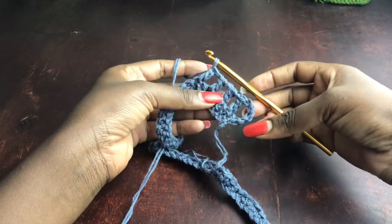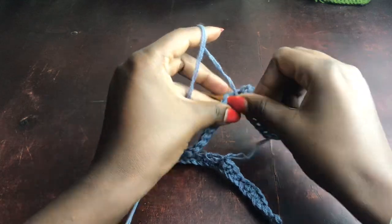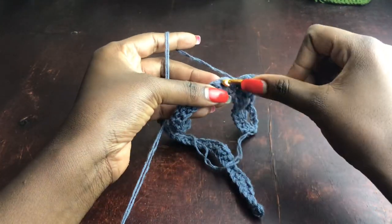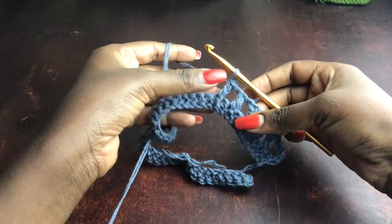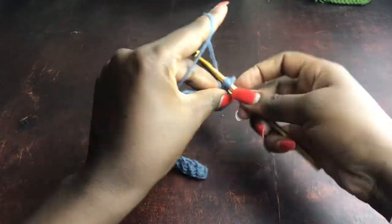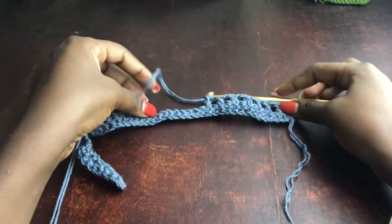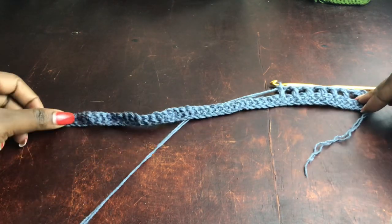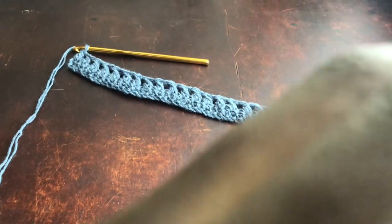When you work this stitch, you'll see that at the end of the row you chain one, skip one, and you have that last stitch where you work a final double crochet. If your stitch count is an even number, you won't have that last stitch — that's exactly why we start with a count divisible by two on the chains, but ensure the single crochet row produces an odd number.